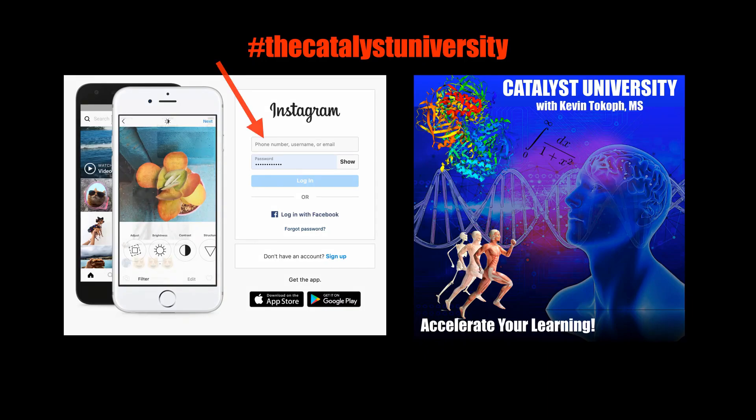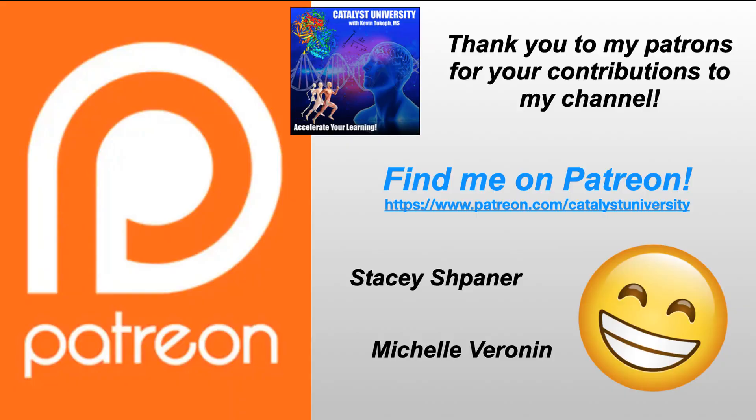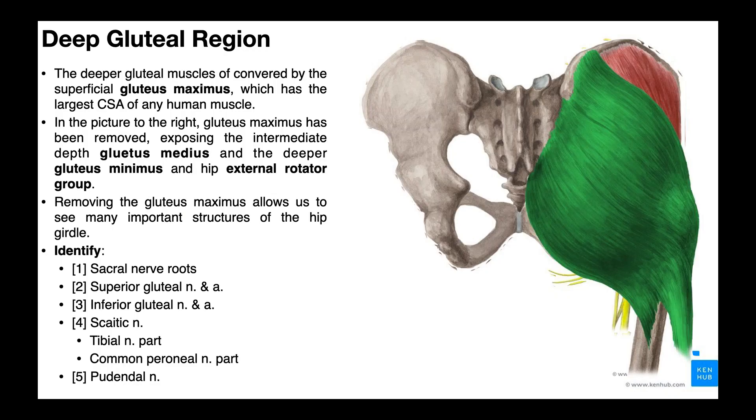Thanks for tuning in. Please like, subscribe, and check out my Instagram for cool science and not science stuff. And a big thank you to my patrons on Patreon for your contributions to my channel. Welcome back to Anatomy and Physiology on Catalyst University. My name is Kevin Tokoff. Please make sure to like this video and subscribe to my channel for future videos and notifications.